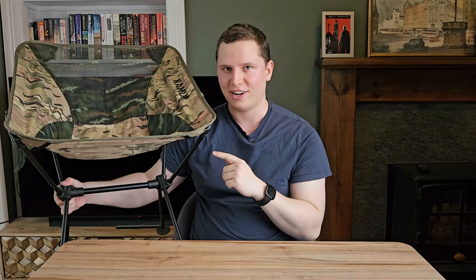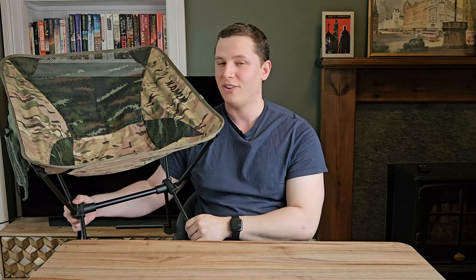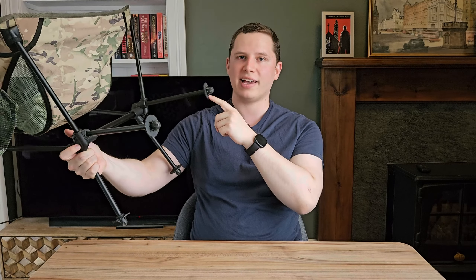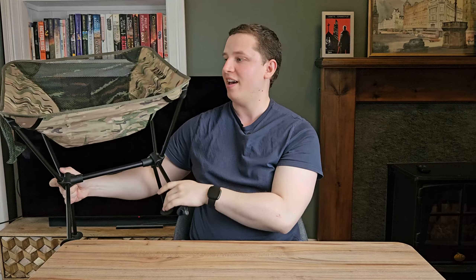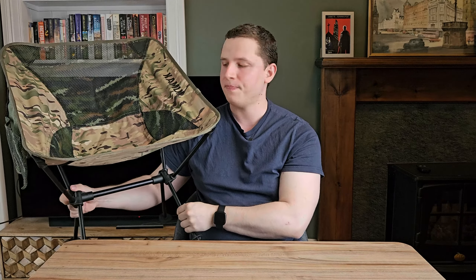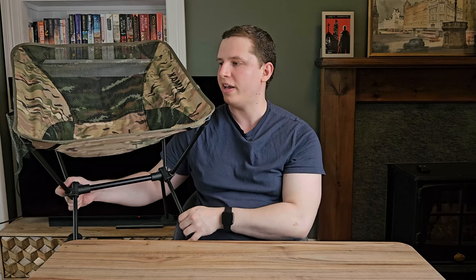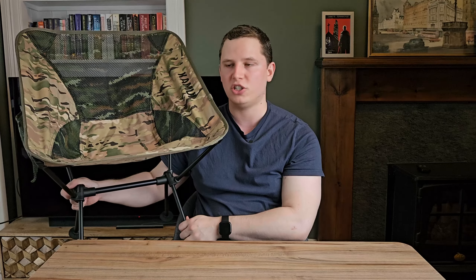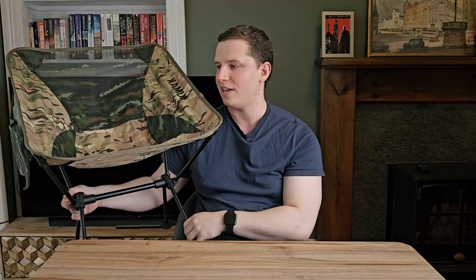Onto value for money. This chair at the time of the review is being sold for less than 40 pounds, which is frankly really quite cheap for what you're getting. There are a couple of chairs out there that are a few pounds less, but they don't come with these disc leg ends or a pocket on the side, and paying a few pounds extra for those features is probably worth it. Many of the most well-known lightweight camping chairs, like the Helinox, come in at about twice or three times the price of the Kamui chair. I'm really quite surprised how much value for money this chair provides — this is really where it excels.